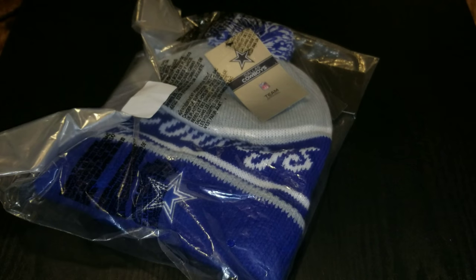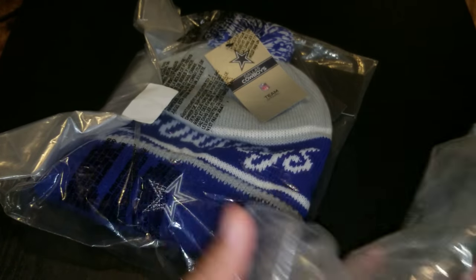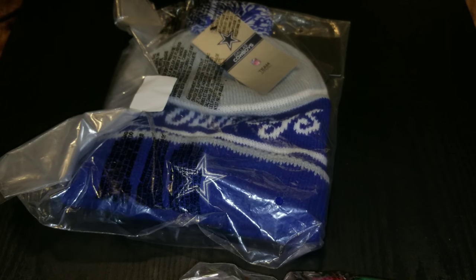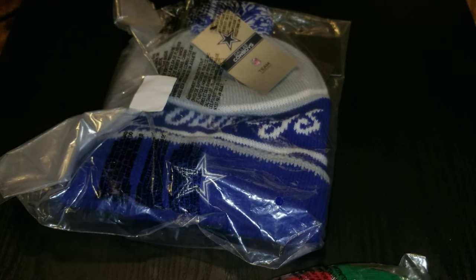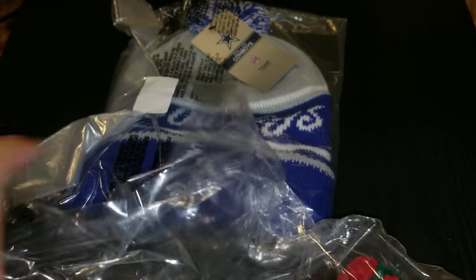That is the Dallas historic beanie. I know I got one for Christmas — yeah, this is a Christmas one. The heck they do it like that? Oh well, I'll put some tape on this one.